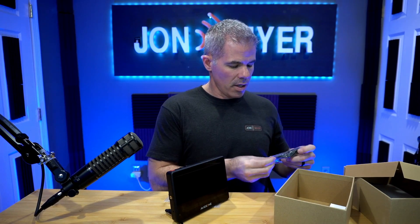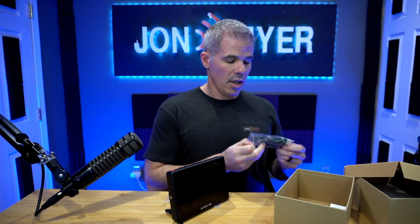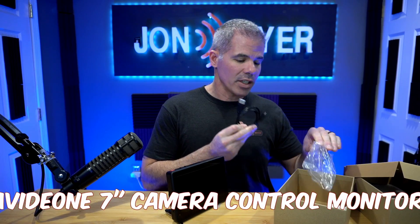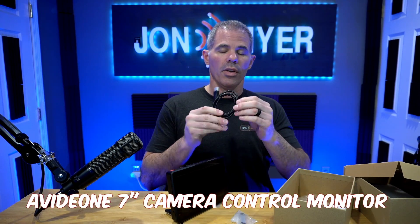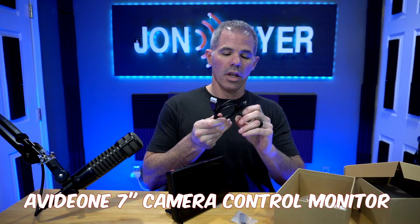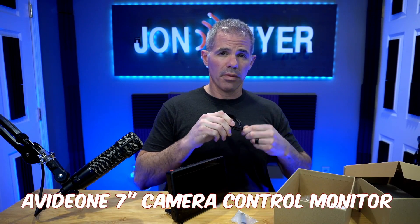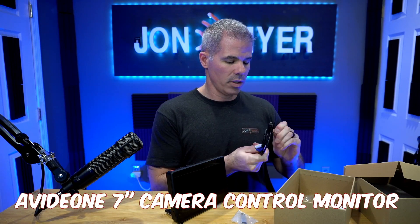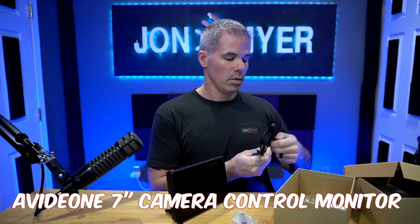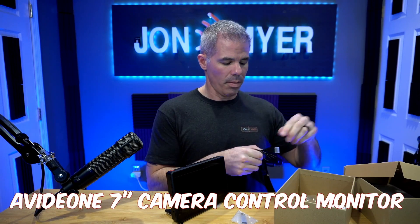HDMI — this is very key. A lot of companies do not provide you with the HDMI cables and you always have to buy those extra adapters. AVIDIA thought of everything — they provided the cables already suited for it.